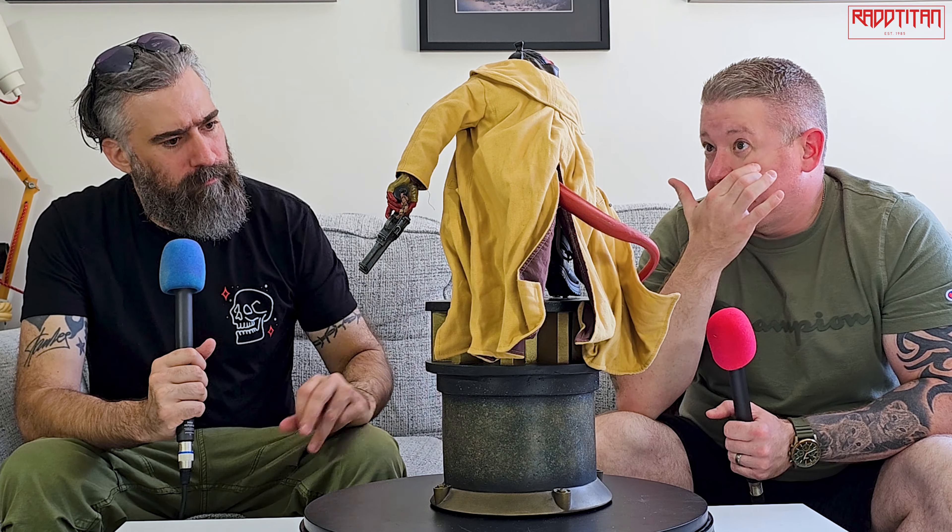I've seen this many times in places where they have statues, but I've never got up close and personal with it.